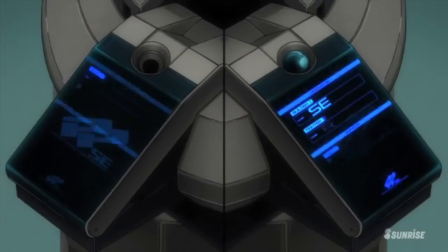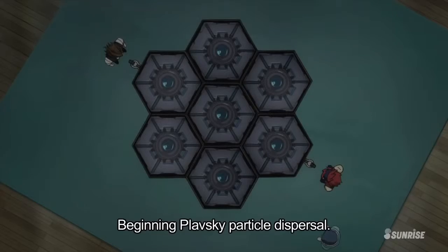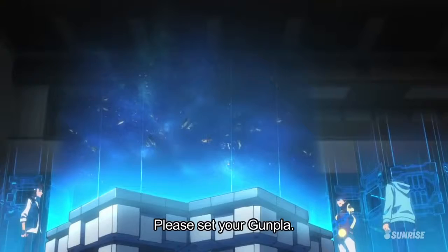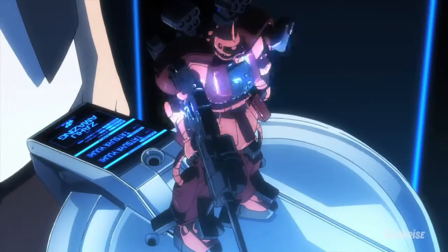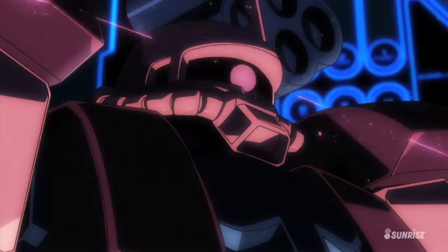There was basically an accessory called a GP base, sort of like a phone-type thing that people put onto some sort of arena, and then their Gundam starts becoming alive and they start fighting. So when I saw this I had to get it.